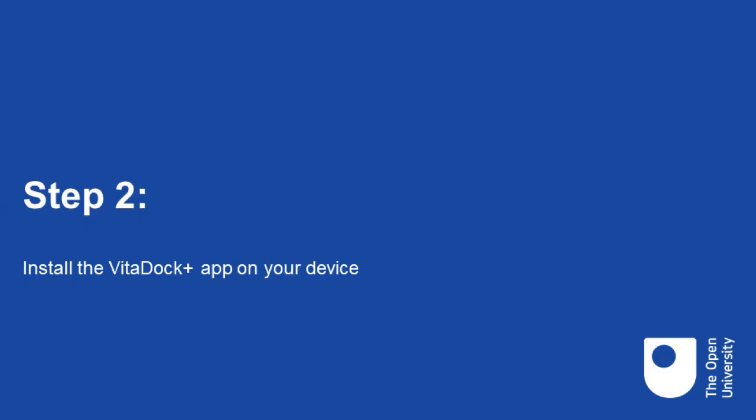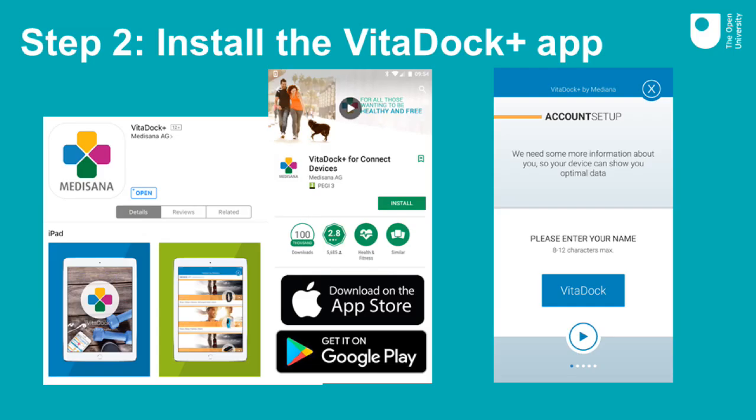Step two: install the Vita.plus app on your device. The next thing you need to do is install the Medisana Vita.plus app onto your phone or tablet. The app is available for both Apple and Android devices in the App Store or Google Play. You should be able to find it by searching for Medisana. You will need to set up an account. Remember to keep a note of your username and password as you will need them again later.